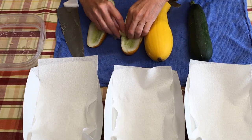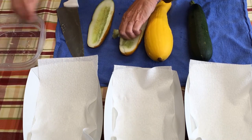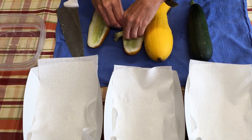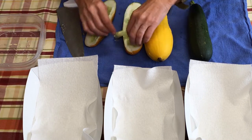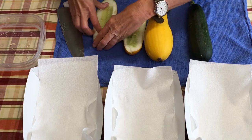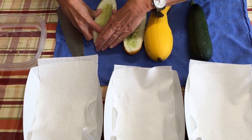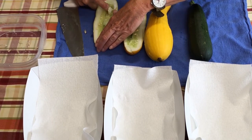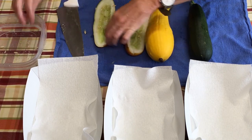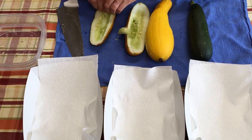Cucumber seeds, zucchini seeds, and squash seeds look quite similar. Cucumber seeds are going to be smaller. These are Chicago pickling cucumbers. We have tried the Boston pickling cucumbers in the past, and I didn't have as much success with them as I did this year with these Chicago pickling cucumbers. We've been able to can probably about 35 to 40 pints.